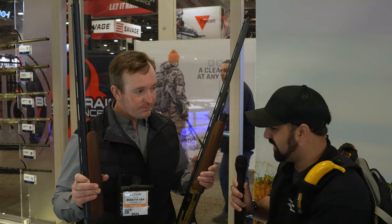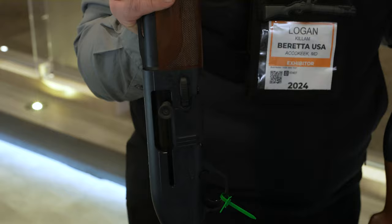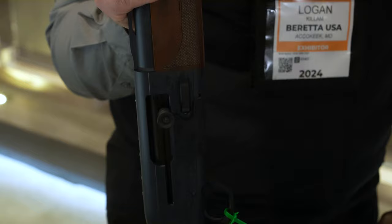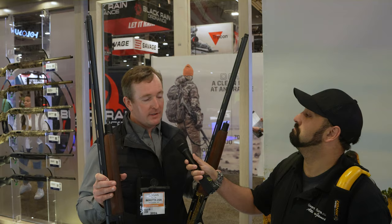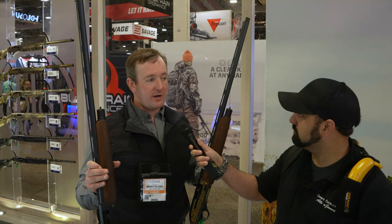This is our new Shell Stopper, designed for American Trap and for teaching people to shoot who have never done it before. It allows you to load just one shell at a time, then causes a controlled stovepipe jam so you can remove that shell one at a time, put it in your pocket, and save it. It prevents you from having to pick up all your shells at the end of a round. It's a new accessory that snaps onto the side of any A300.